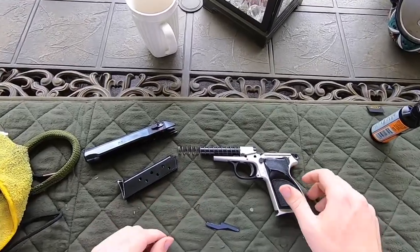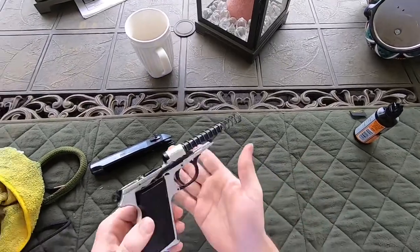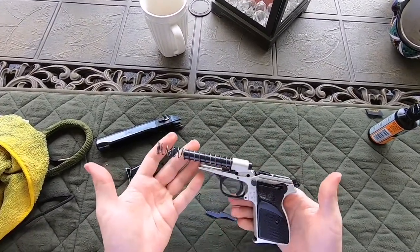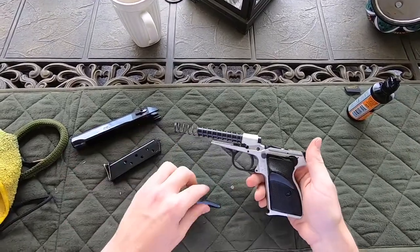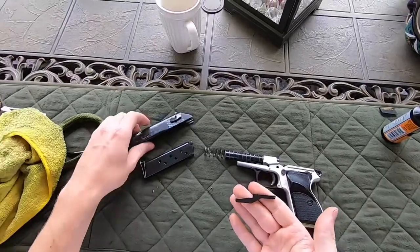I picked up this FÉG PA-63 yesterday and was just doing a quick field strip to clean it up, get some of the nasty stuff off, and I noticed this bar — it popped out almost immediately after I took the slide off.